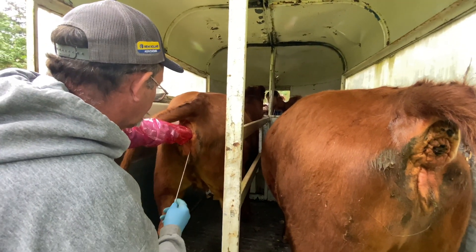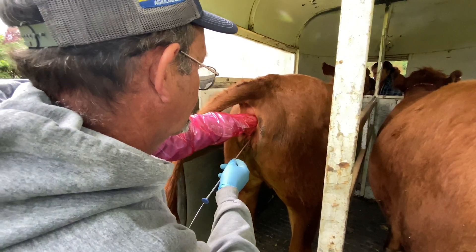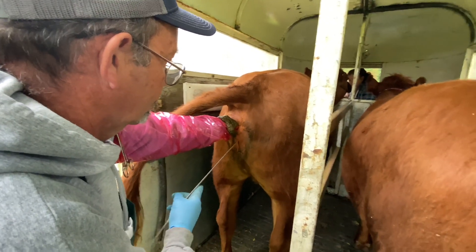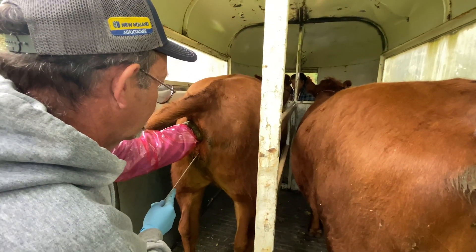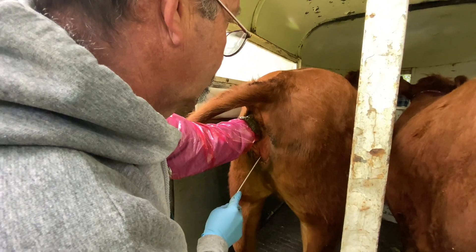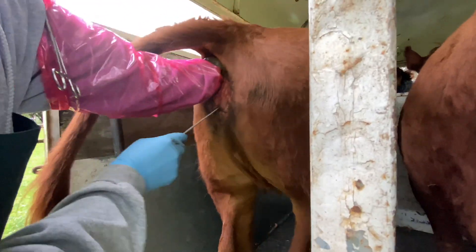After they are AI'd it's best to let them stay in the trailer for about a half hour. After that you can let them out. I like to give them a treat for being a good cow, and then I wait 21 days to see if AI was successful. If successful, the cow will not have another heat. If unsuccessful, the cow will come back into heat and we will repeat the whole process.